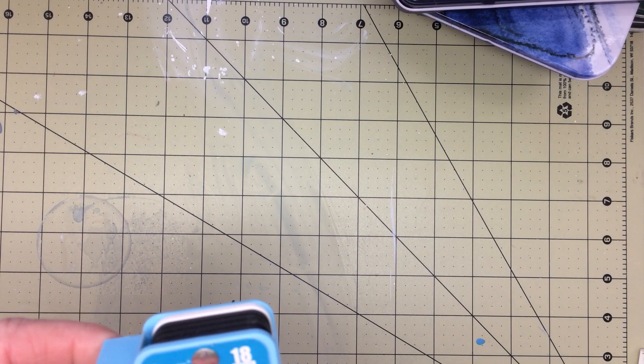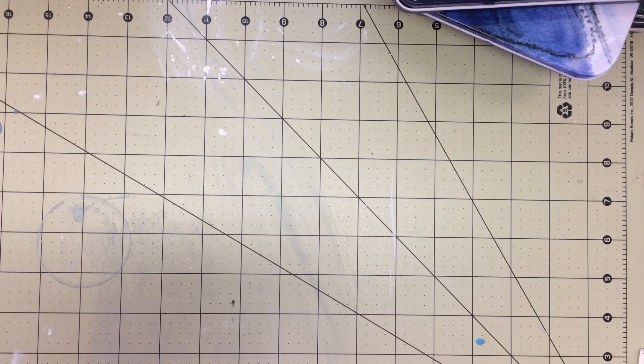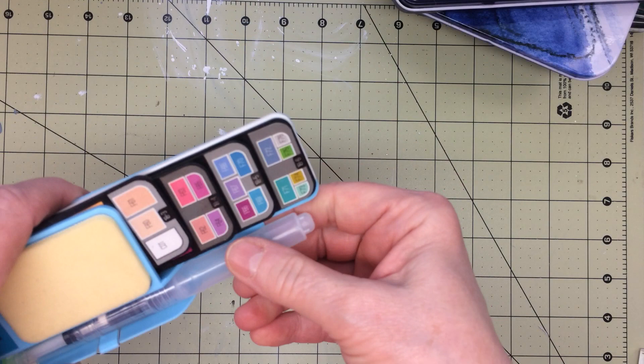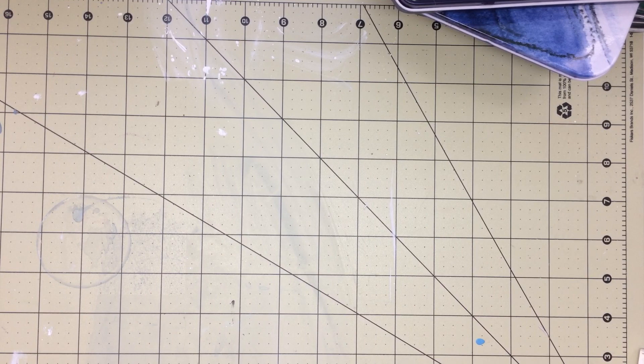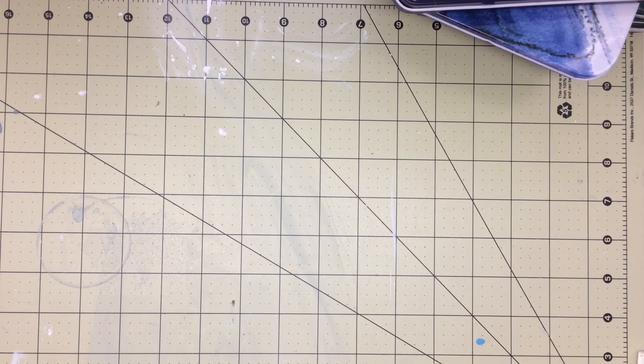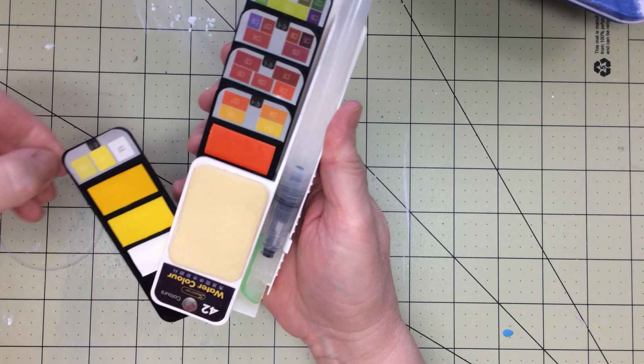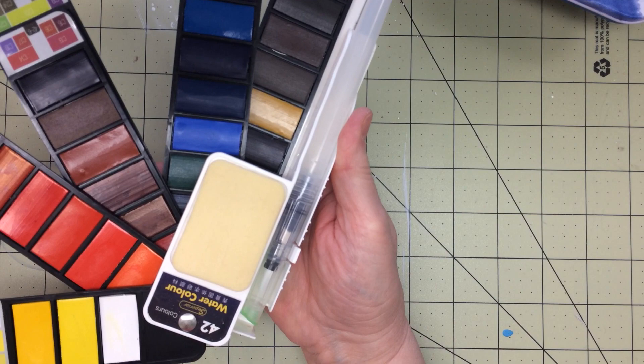This next one I got from Amazon — it says Superior — and this is what the smaller set looks like. I like that. The next set I also got from Amazon. It fans out and I love the colors in these. It's also nice and portable to take when you want to go on the go, and it came with a water brush. Really nice.